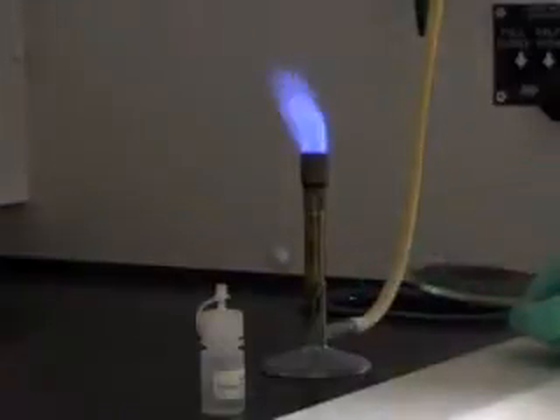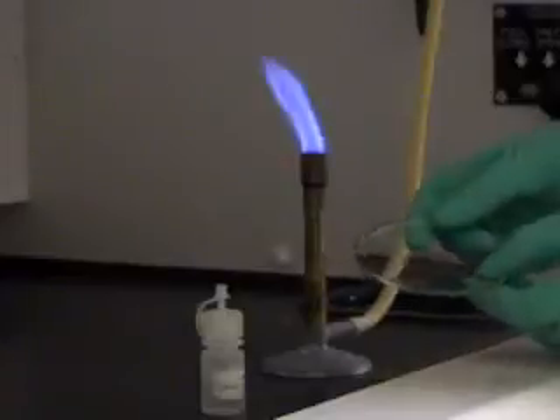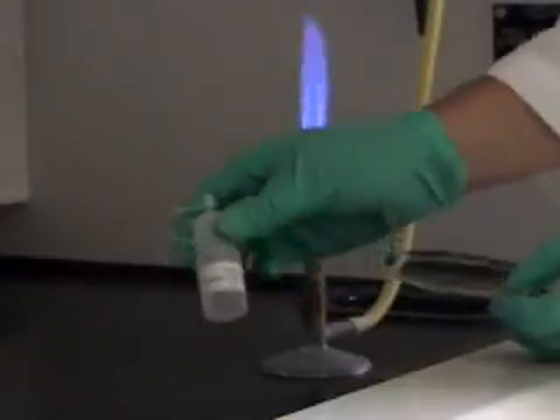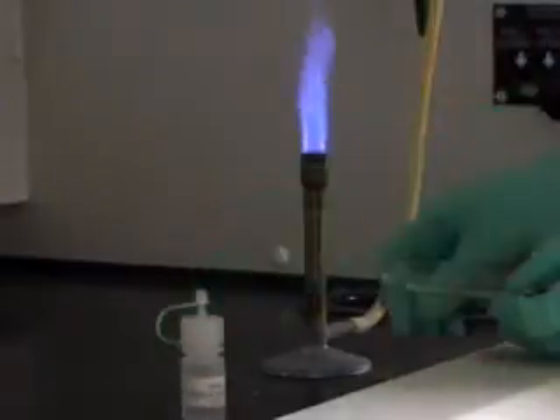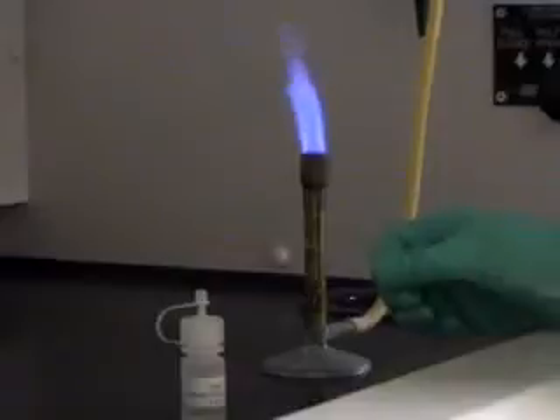In order to do a flame test, you need a Bunsen burner with an optimized flame, a watch glass, an aqueous solution containing a salt of the metal cation that you want to analyze, and a nichrome wire that has a loop on it.